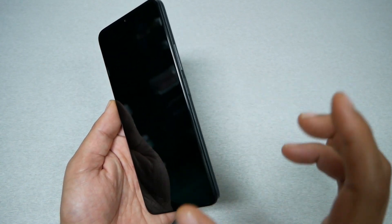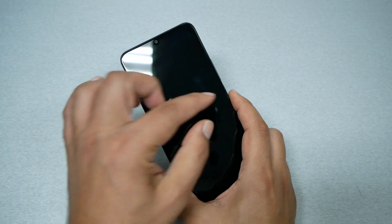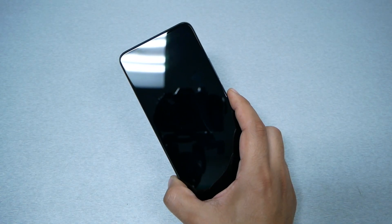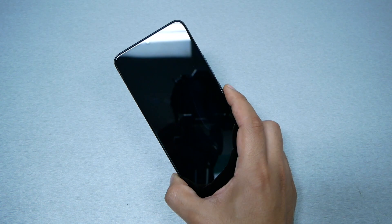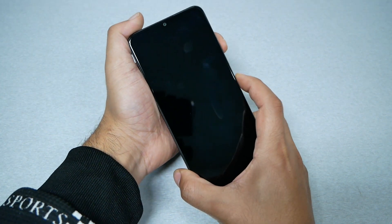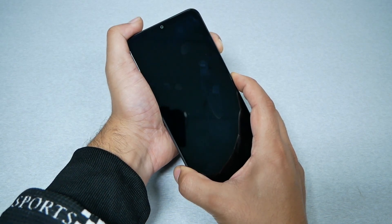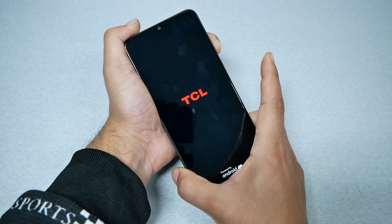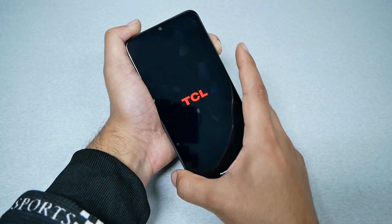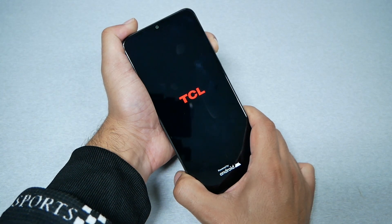you need to press again on the power and the volume up and hold till you see the TCL logo. When you see the TCL logo, you have to remove your finger from the power and hold on the volume up. So let's go ahead and do this together — volume up and power key together. Once I see TCL, just remove from the power and keep holding the volume up till it takes you to the recovery menu.